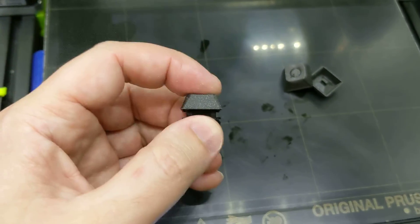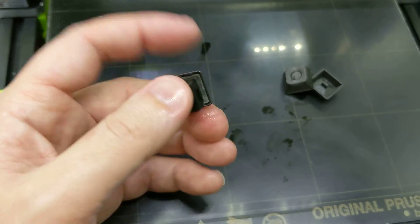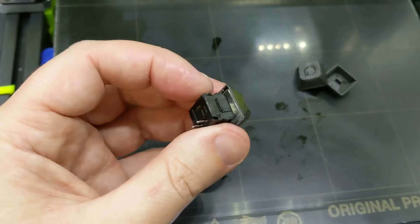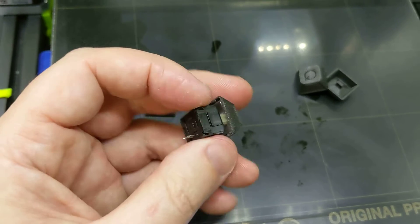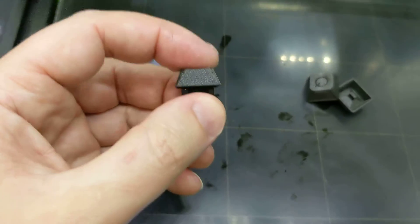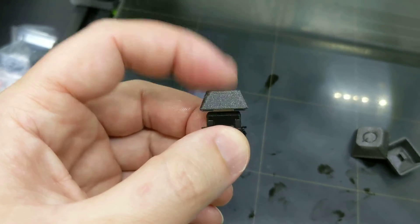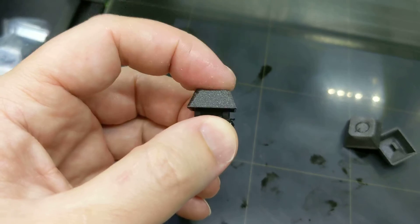That actually feels fantastic — it's perfect. For reference, the way the stem prints, it should line up with really nice tight tolerances every time because the layer height is what makes it a snap fit, not anything else. So your XY tolerances aren't a big deal on this — it's the Z tolerance that matters.